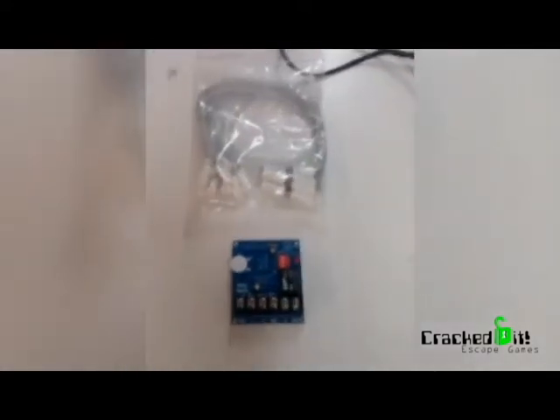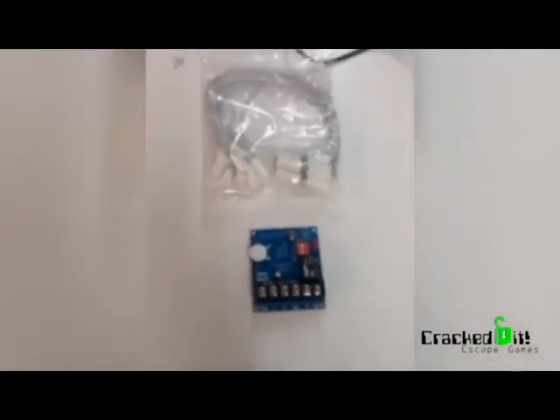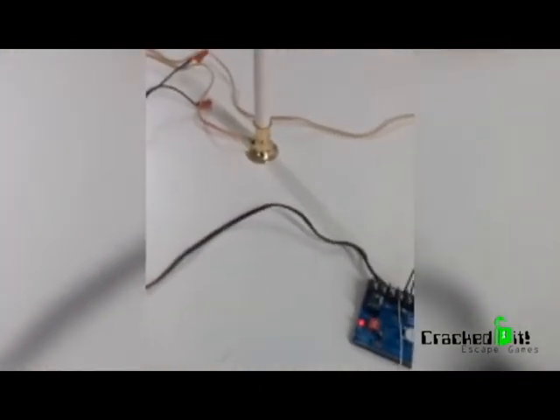This is Brian Vince Aguera from Cracked at Escape Games answering Robby Tabor's question about how to power three CFLs with a relay.